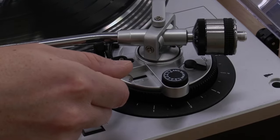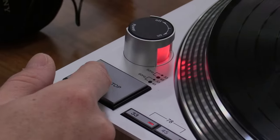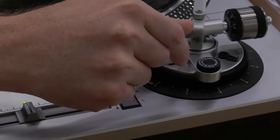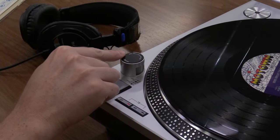To stop the record, lift the tone arm lever upward gently, then press the start/stop button on the turntable. Then swivel the tone arm back into the resting position, lowering the tone arm into place. You can now turn the power knob to the left to the off position.